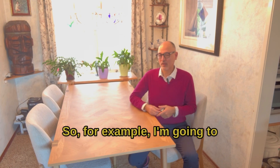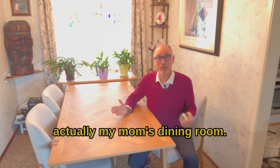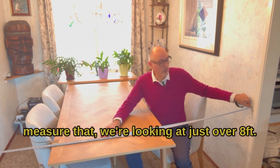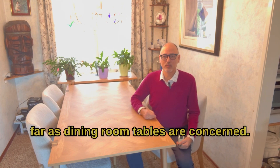So I'm going to sit here and measure this room. Full disclosure, this is actually my mom's dining room, so thanks mom for letting me film here today. I take this measuring tape out and measure — we're looking at just over eight feet. That's a pretty good width as far as dining room tables are concerned.